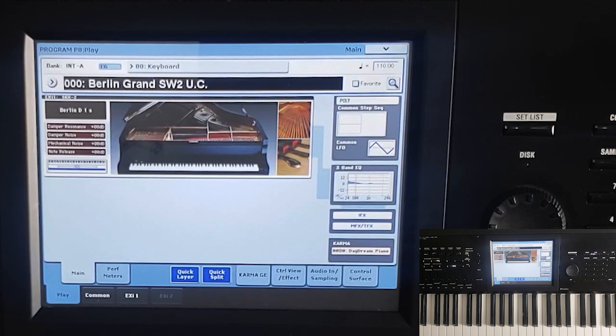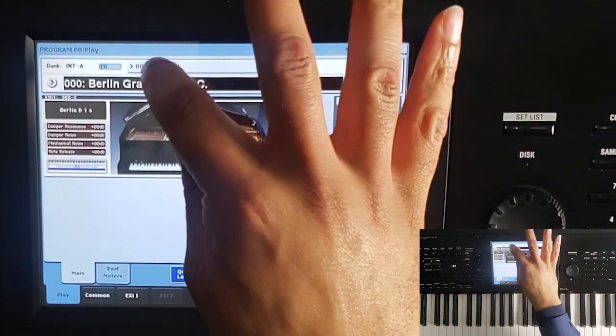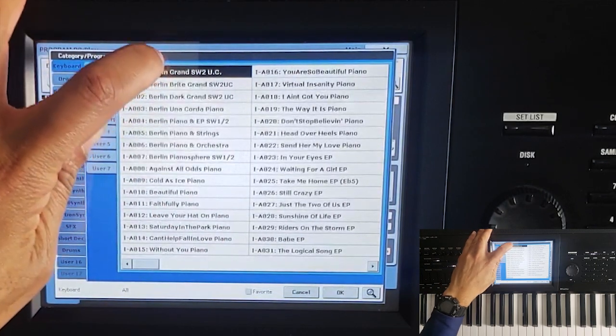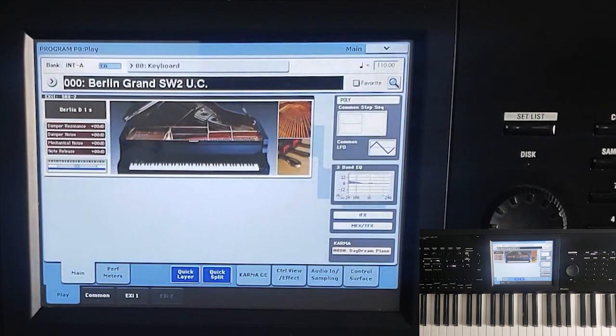So without much further ado, if you just click on Program, you should come to this screen, or if you go to Keyboard once you click on Program, go to Keyboard. If you go to All, you select the first acoustic piano there — you're going to have the Berlin Grand SW2 UC — and just hit OK, just so we have a common starting area. So if you're following along, you can be in the same place that I am.